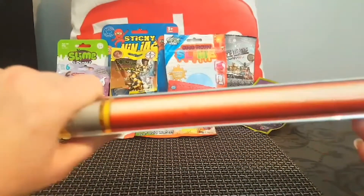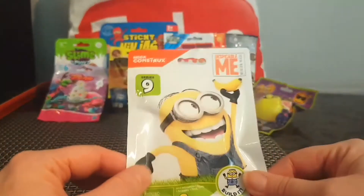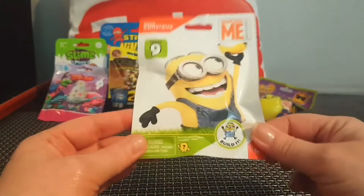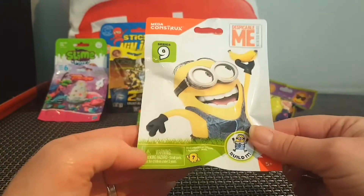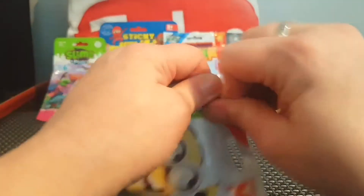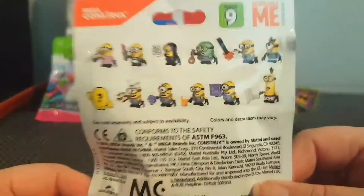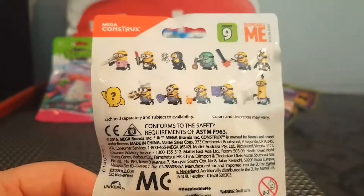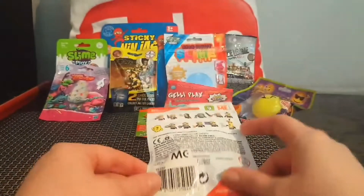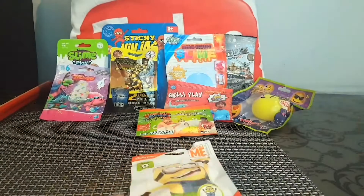We'll let it fully inflate and pop it over here. You can already see that it is becoming quite rigid. The next little blind bag we have is this Despicable Me one, and it does say to be careful as there are small parts — so if you're going to give this to a child, make sure that you supervise. I'm going to grab a pair of scissors and be right back.